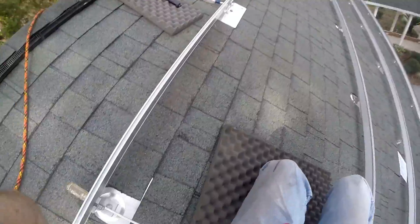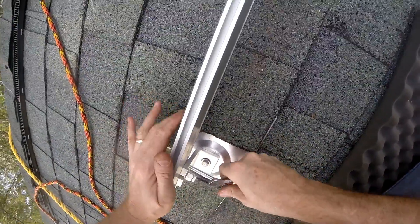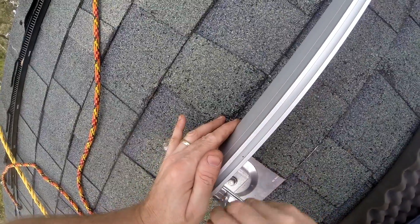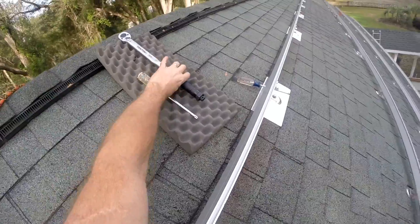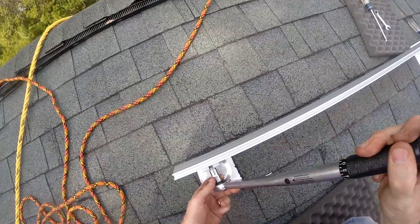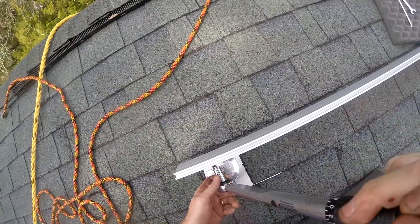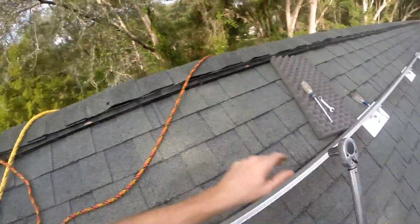I've done three of them now so I've got a system — I put the screwdriver in here and sit on it so it's tight, then snug it up. Working it to 18 foot-pounds. Doesn't seem like much, but it's a big old breaker bar so that's pretty easy.